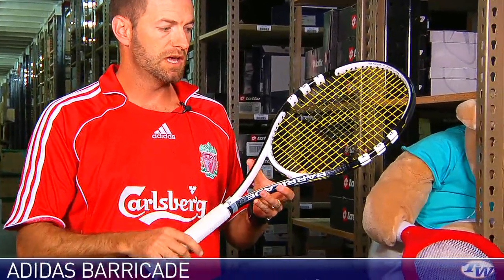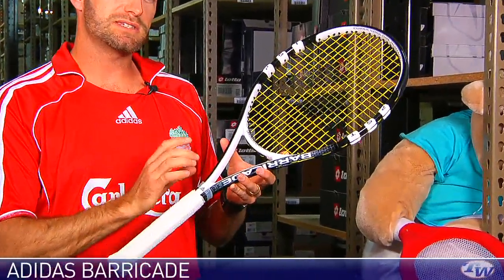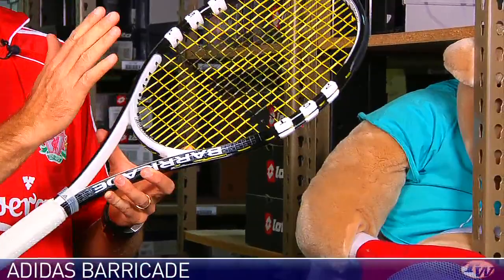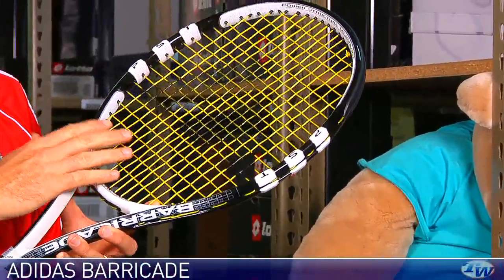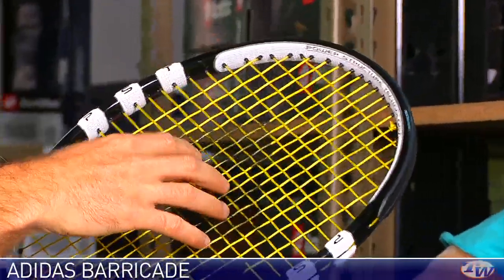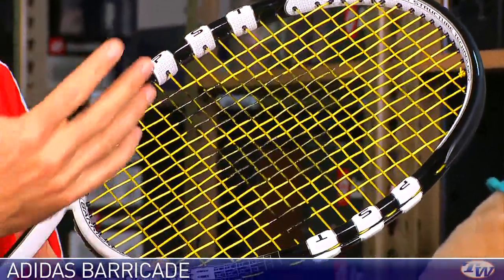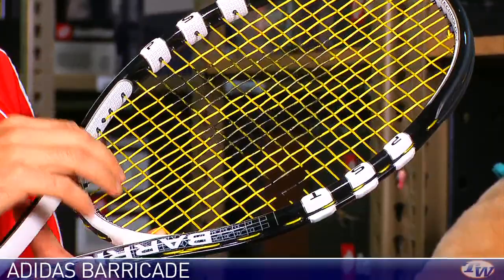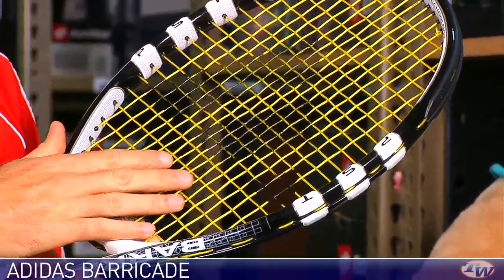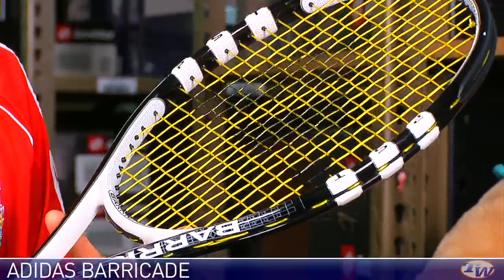Next up, we have the Barricade. So we have the Barricade Tour, the Barricade Tour Lite, and this one's simply called the Barricade. It shares the same spec — weight, balance, stiffness — as the Tour Lite, but it features a more open string pattern. If you like the response of a more open string bed, you get a livelier response from this one, a little easier access to depth. And if you like to hit big topspin, I've been hitting this racket quite a lot and I get a lot of topspin out of it.